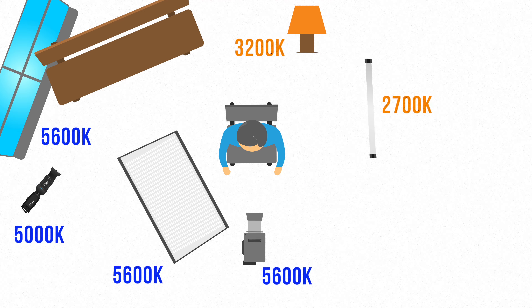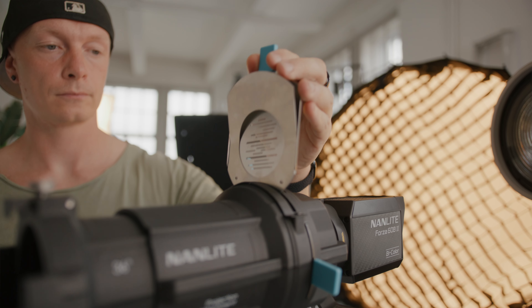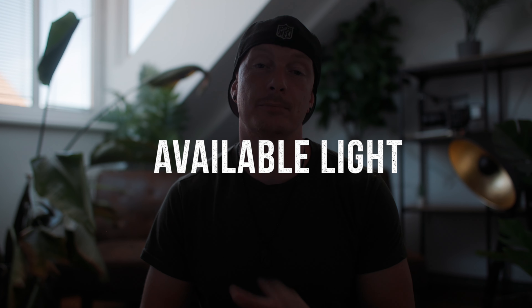The last light I'm using for this setup is a NAND Lite Forza 60B2, which has a spotlight mount attached to it with a gobo. A gobo is a little attachment that goes into the spotlight mount and lets you create different patterns. I chose a pattern that looks really similar to my window blinds, which makes the background more interesting, provides even more leading lines, and creates that dark-light pattern I talk about in basically all of my cinematography breakdowns. Now I'll turn all the lights off and turn them on one by one so you can see what each individual light does. This is the scenery without any added lights — just the natural light spilling in. I set the exposure on my camera for the background so nothing is blown out and we have a nice balanced ambience, using ND filters currently set to six stops.